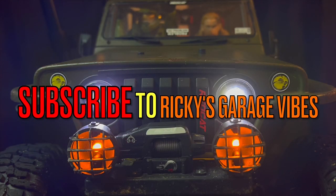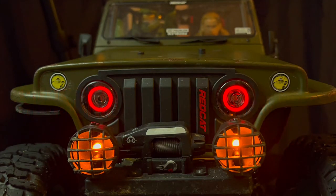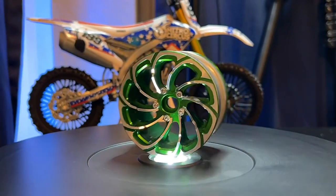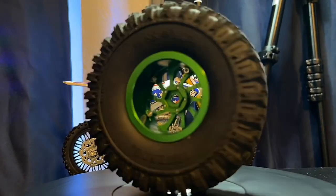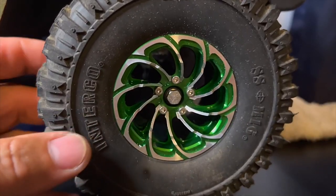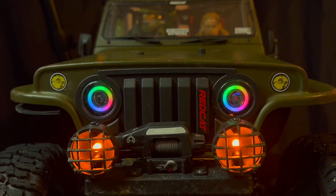Hey guys, today I want to show you some vibes. I'm hooking up the Redcat Maxman TC8 with some upgrades. We're going to be putting headlights, taillights, aluminum rims. We're using the same original tires and we're going to put some gold wheel extenders to have those rims fit on the Maxman. So I'm going to show you how we're getting that done.